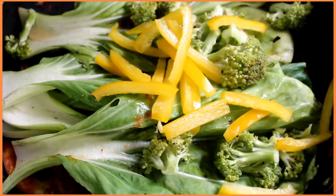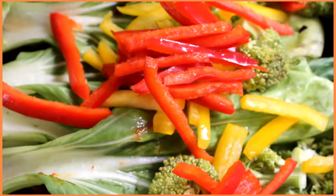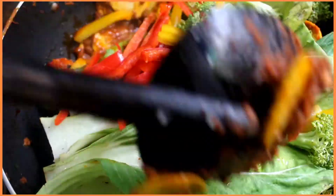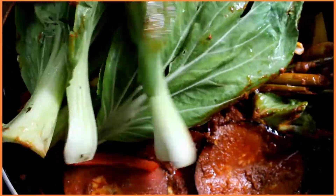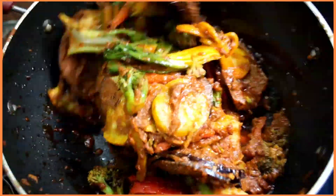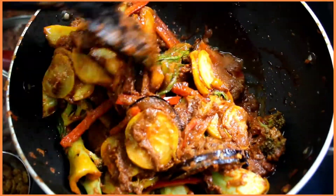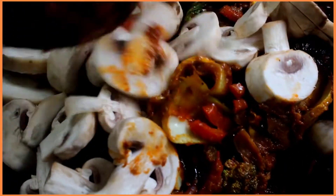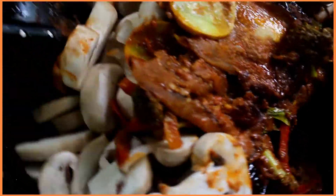You can substitute baby bok choy with spinach. Add in the broccoli and red and yellow bell peppers, and mix all these vegetables thoroughly, making sure they are all coated well. Once they reduce to half of their size, add in the mushrooms and stir everything together well.